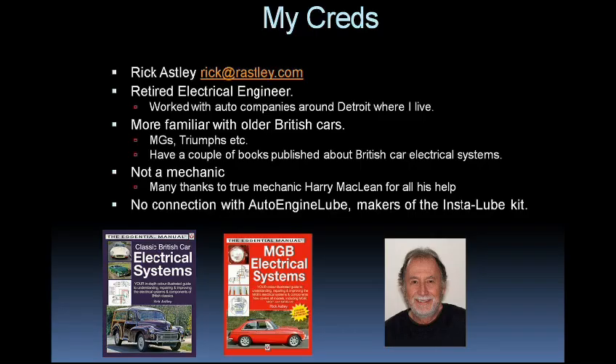So what are my credentials? Well, not many, I'm afraid, in terms of this subject, so I'll be learning as I go. My name is Rick Astley, and if you have any polite comments or questions, you can contact me at rick@rastley.com. I'm a retired electrical engineer, and I spent the last 15 years of my career working with the auto companies around Detroit, here where I live. From a hobby car point of view, I'm rather more familiar with older British cars like MGs, Triumphs, etc.